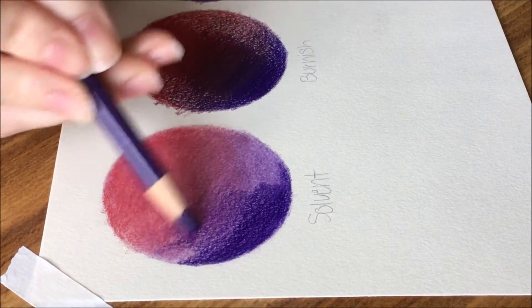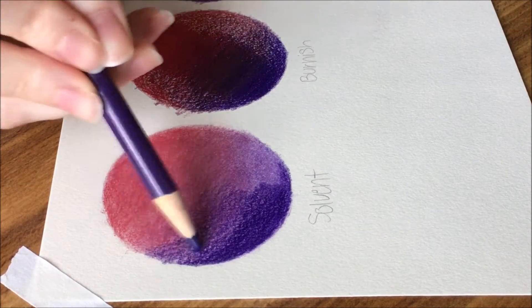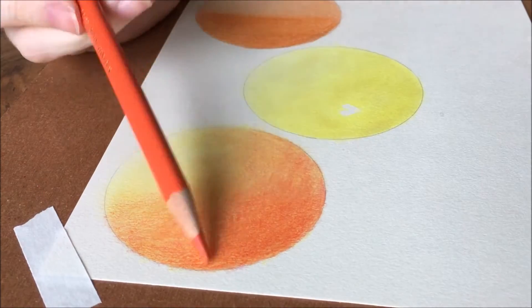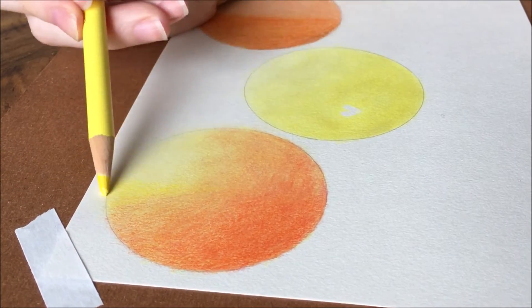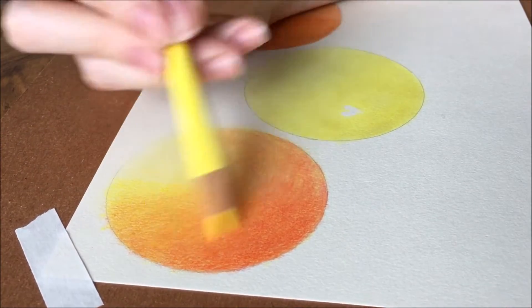I do plan on doing another video of how I blend my colored pencils soon. I will talk about a few other techniques and demonstrate them all for you more in depth. Be sure to subscribe if you haven't already so you don't miss when I get that video posted.